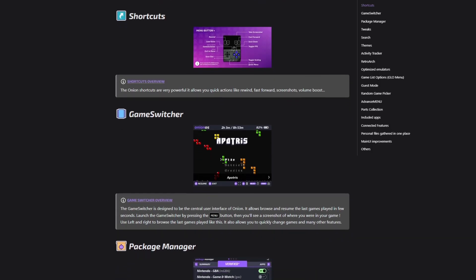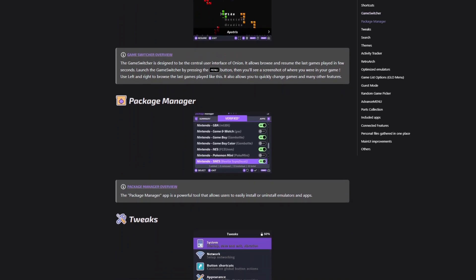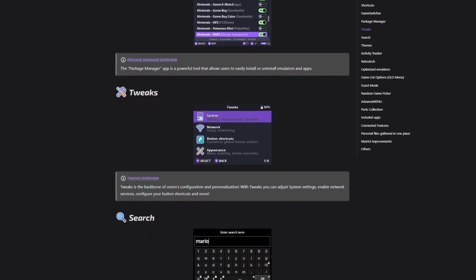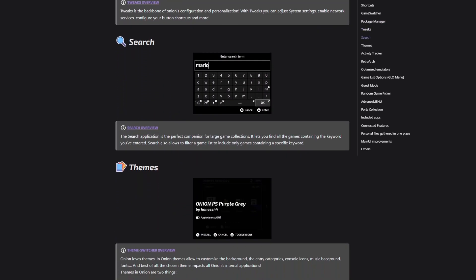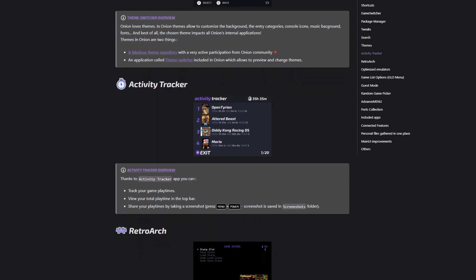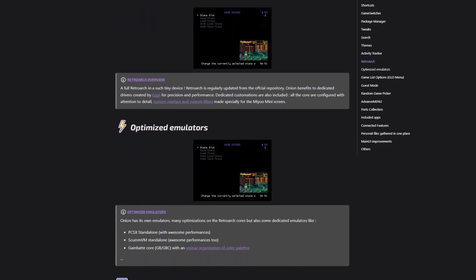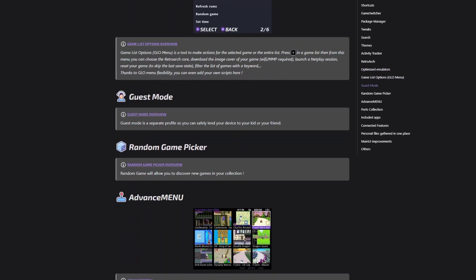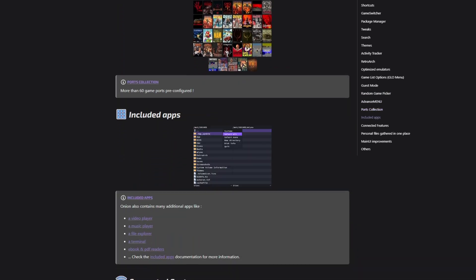So first and foremost, what is Onion OS? Well, it's a custom firmware for Myo Mini and Myo Mini Plus designed to do things a little better than the stock firmware by adding a few quality of life improvements. Among the perks we get a game switcher, which is a feature that enables you to quickly browse and resume your last games played. To access the game switcher simply press the menu button and you will be presented with a screenshot of your recent game progress. Navigate through the list of last played games using the left and right buttons.